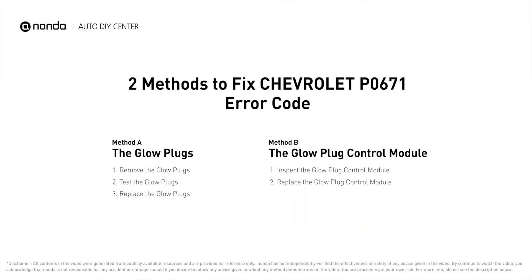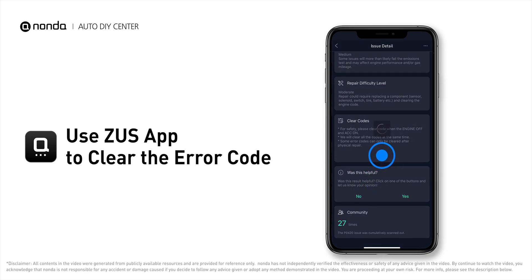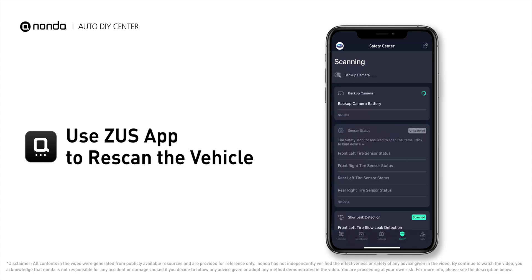So here are two of the most practical solutions to fix Chevrolet's P0671 error code. After the repair, you can now use the Zeus app to clear the error code, and tap the rescan button one more time to make sure everything is fine with your vehicle.